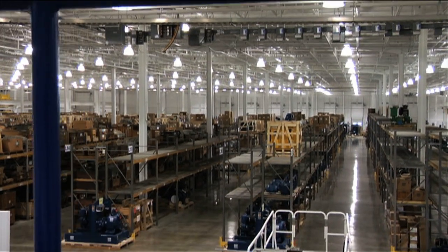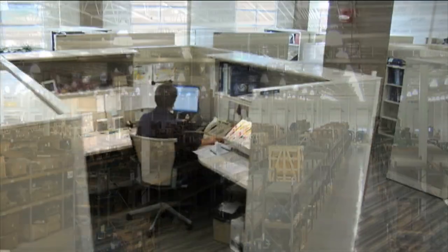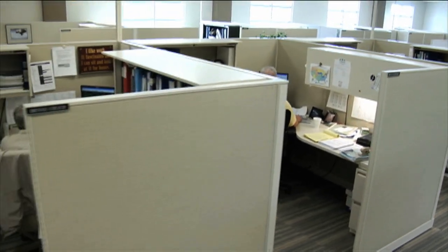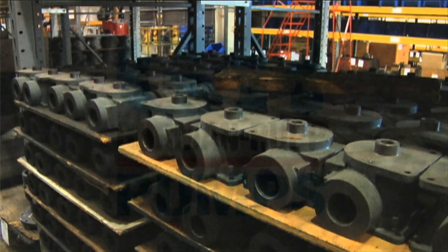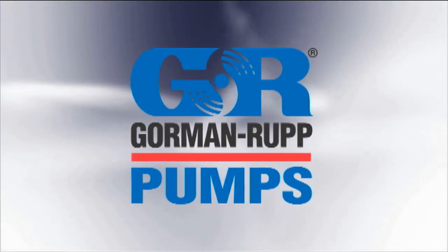When you specify Gorman-Rupp, you benefit from worldwide service, knowledgeable engineers, and experienced application assistance. These features and benefits, along with Gorman-Rupp's outstanding parts inventory and delivery history, make our rotary gear pumps the logical choice for your next job.